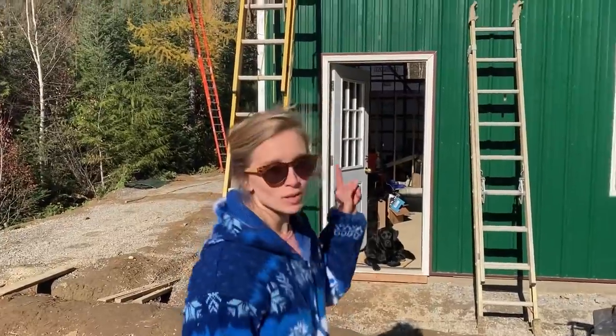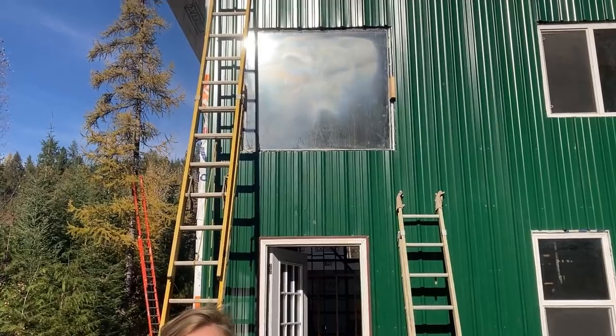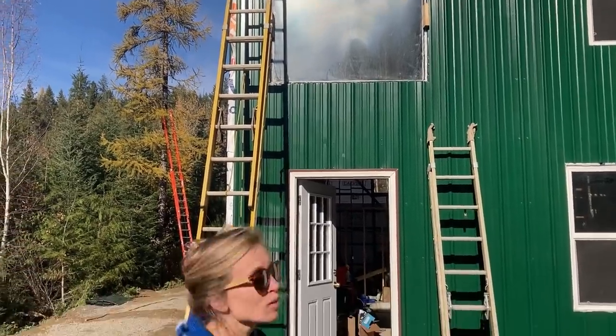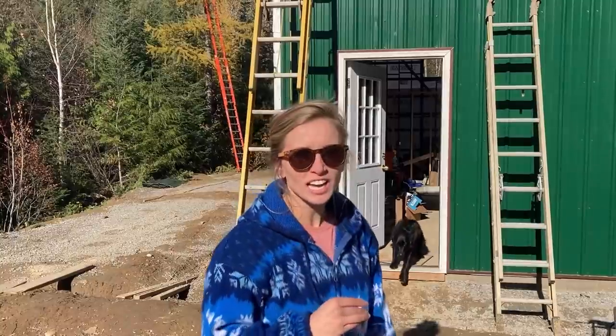These are the windows that we salvaged from our old house. We had nine of them overall. We took them with us and stored them outside. We have a window problem — the seal on this window must not have been completely perfect and got moisture in it while it was sitting at the bottom waiting to be put in. So we're gonna try a little trick.